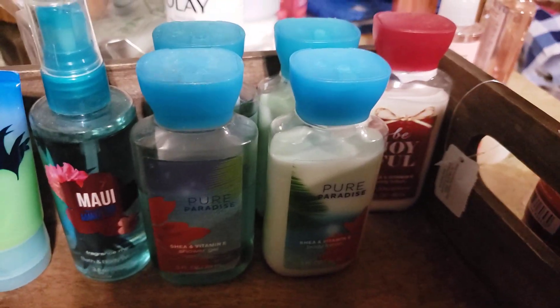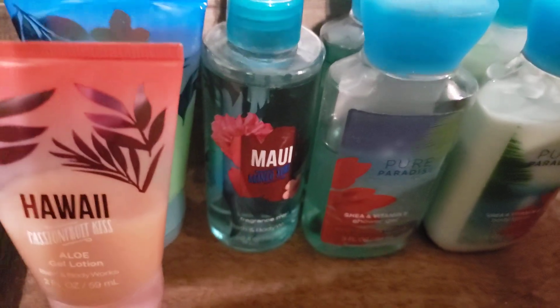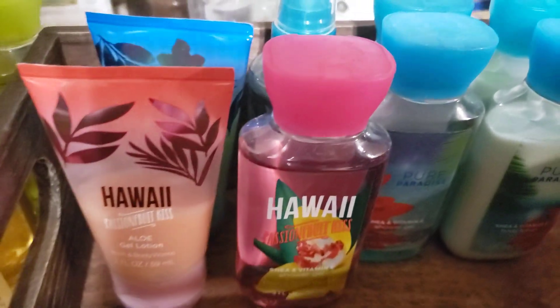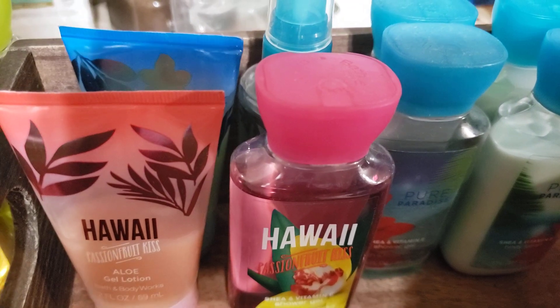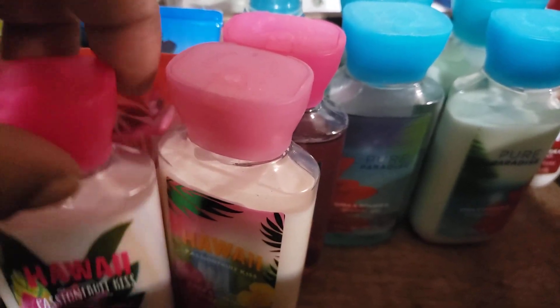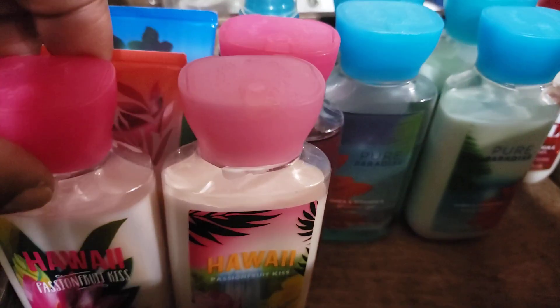Another fragrance from the Hawaii line is the Hawaii Passion Fruit Kiss. I did end up getting the aloe cream and a gel, and I think somehow I ended up with two lotions — I'm not exactly sure how I did that. They are the exact same thing; they just have different packaging.